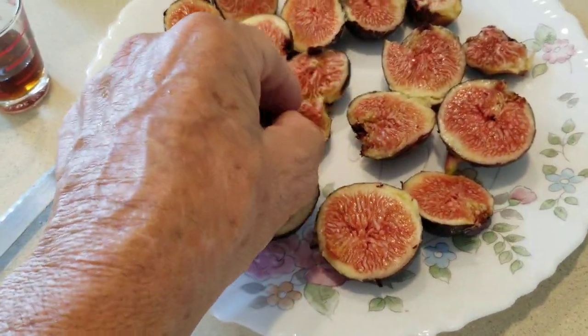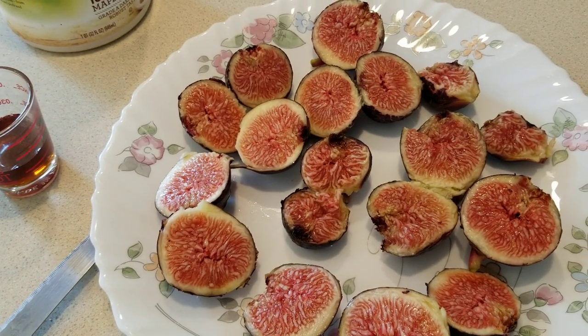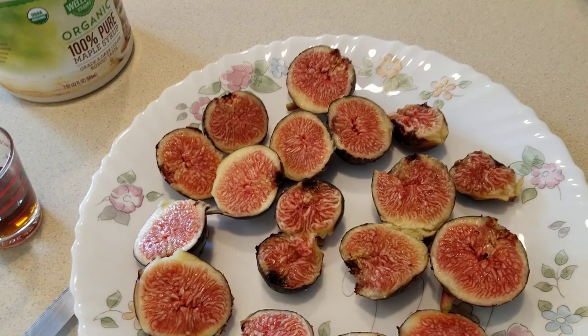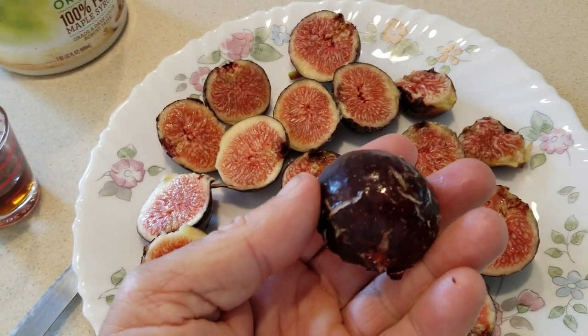They're ripe. And they've got sweetness to them, but not enough that I really fully enjoy them. Because I do like my figs sweet. I want them to be sweet, I want them to be perfect. And these aren't going to be perfect — not now, and not ever.